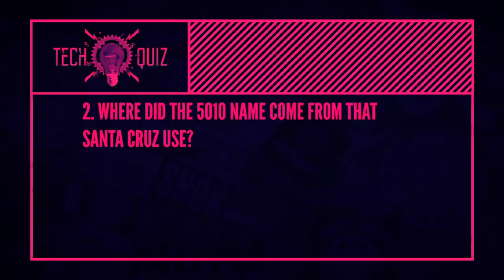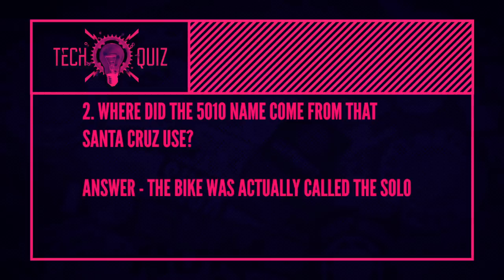Next: where did the 5010 name come from? When the bike was launched it was originally called the Solo — and rumor has it that could relate to a Hollywood name from a certain Star Wars film, or to NGC 5010, a lenticular galaxy constellation. They may have changed it because Solo was as close as they could get to 5010, which is why that name was used.